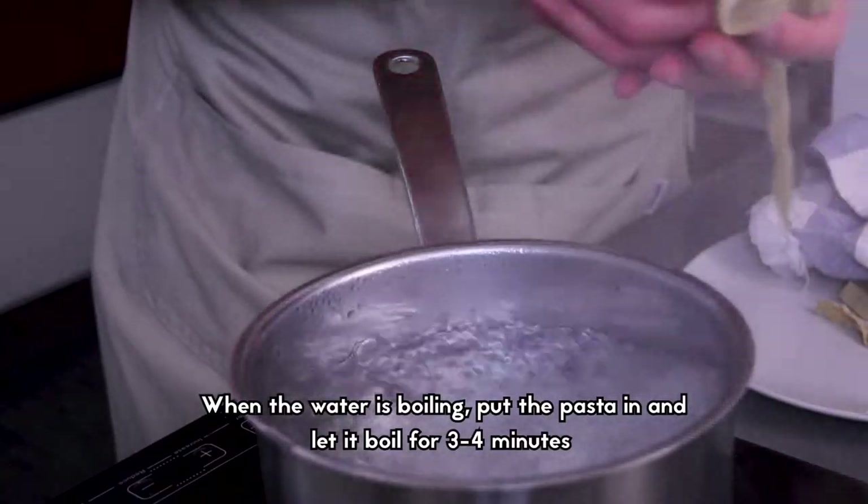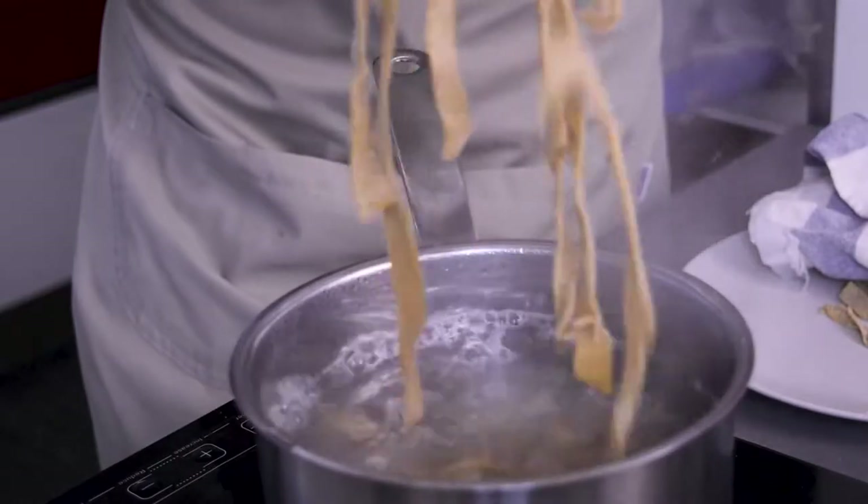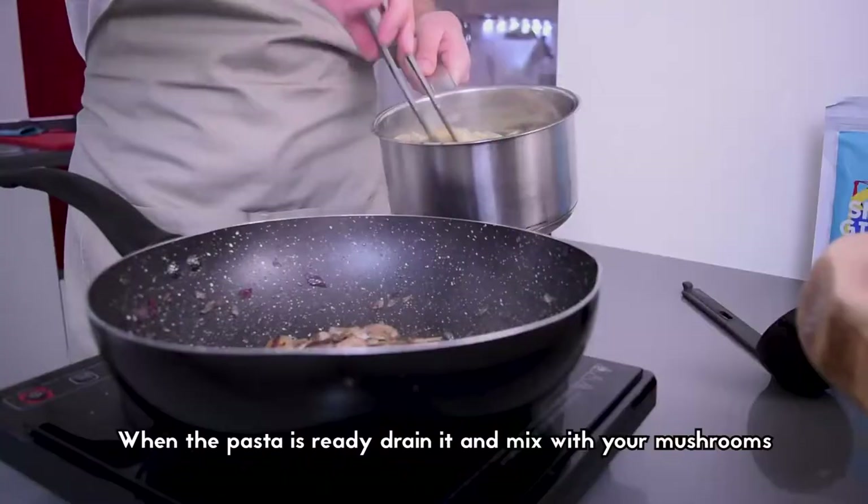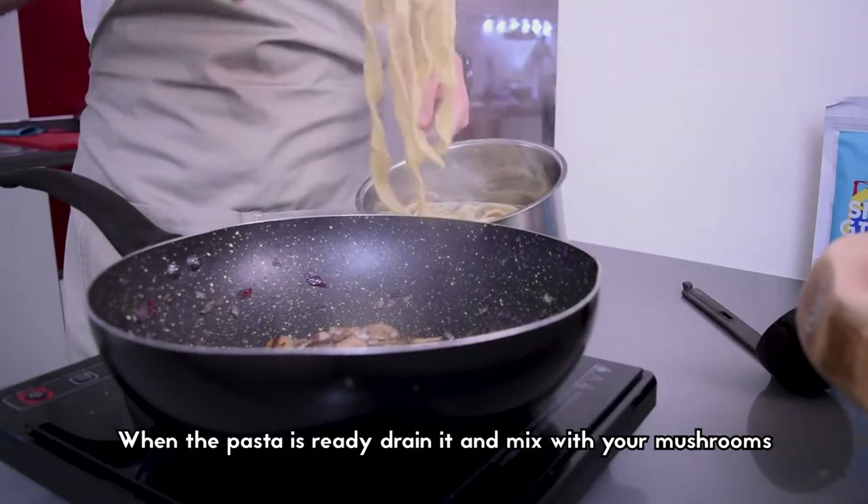When the water is boiling, pour the pasta and let it boil for 3 to 4 minutes. Put the mushrooms back on the heat and add some cooking water. When the pasta is ready, drain it and mix it with your mushrooms.